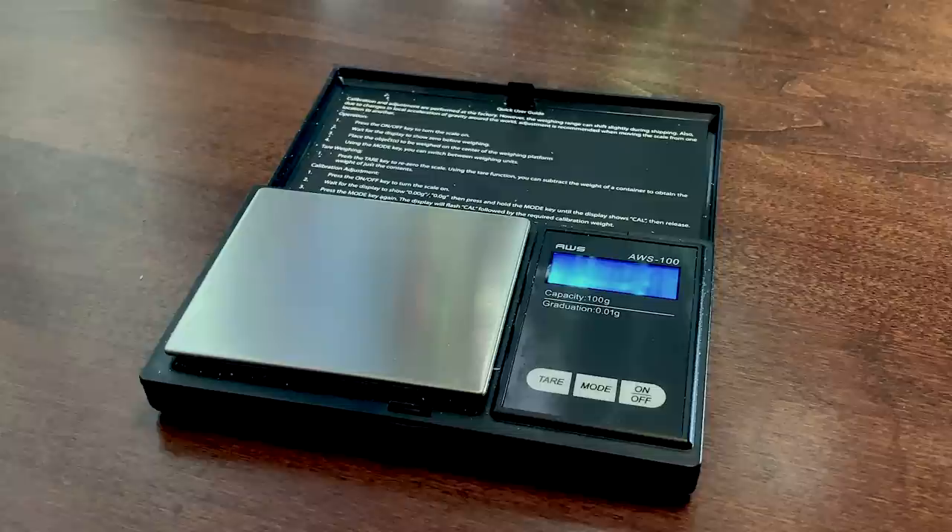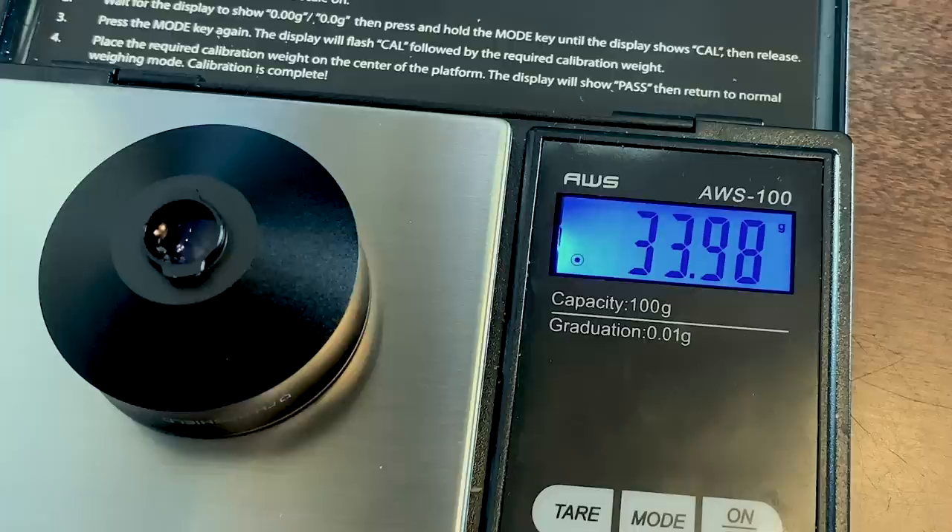I mentioned the weight, so I pulled out the scale. It comes in at just under 34 grams — that's a light lens. So this would be a good choice to throw on a gimbal.